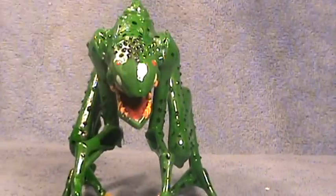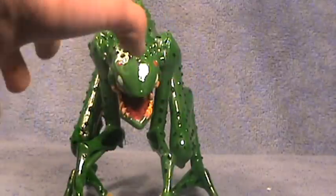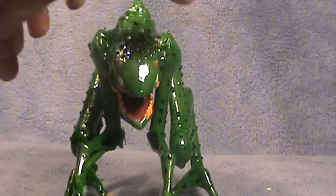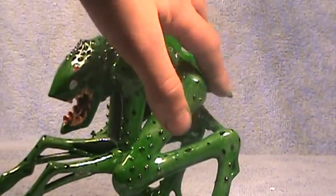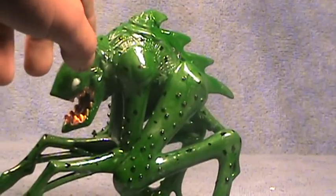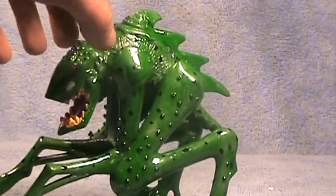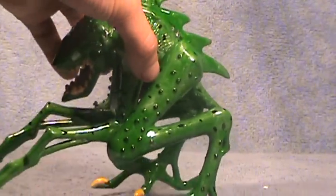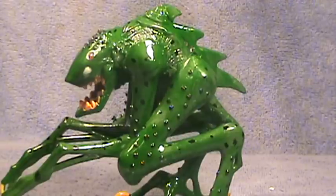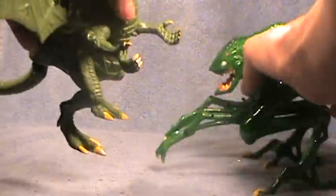I'm going to go ahead and explain what the different parts are from. The arms, the head, and the legs are from a Batman toy. And the body right here — and these little fins right here — are also from the Batman toy. The head ends right here, and the arms and legs. The fin is glued on here too.